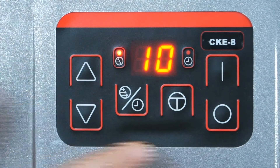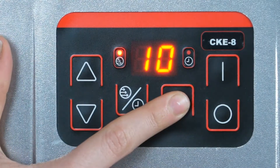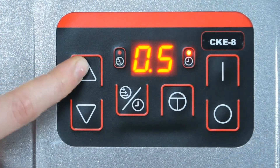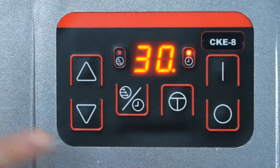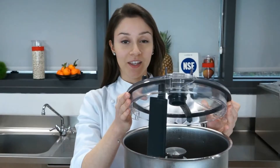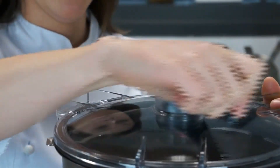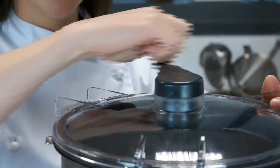They include a pulse button, and they allow for time programming. They also include a cut and mix scraper, which makes them the ideal appliance to emulsify and prepare sauces.